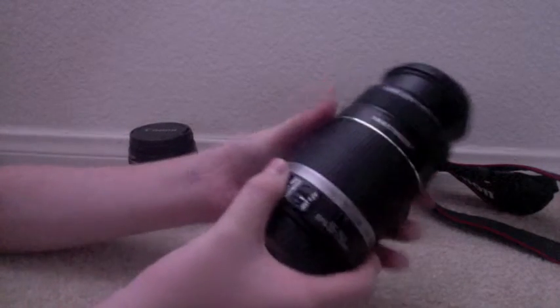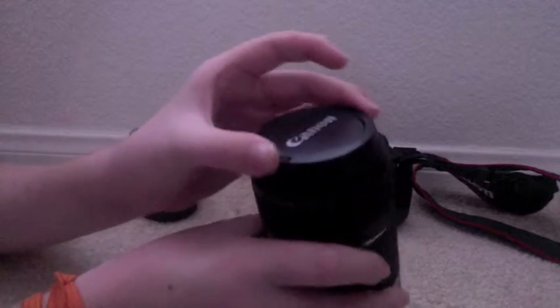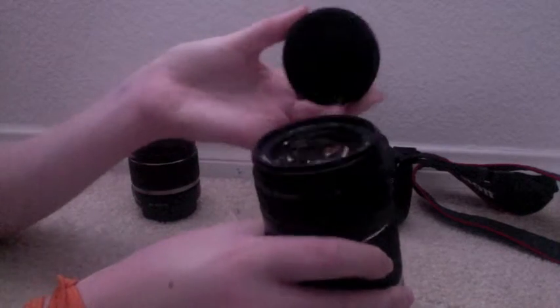And they come with these little protectors at the bottom. So when you're not using it, you can just put this on and not worry about it getting dirty or anything. And they also come with these little lens covers.